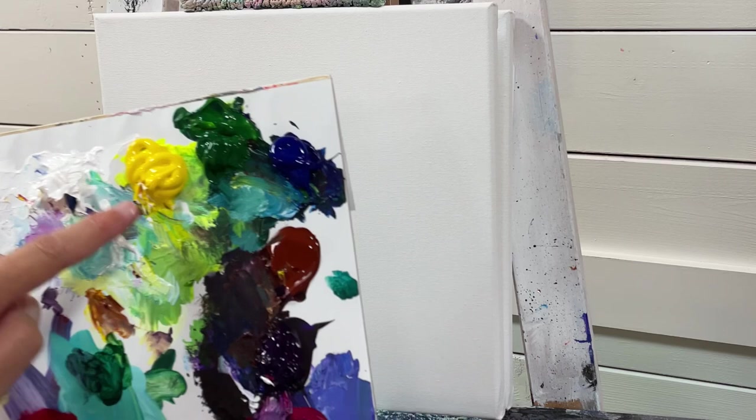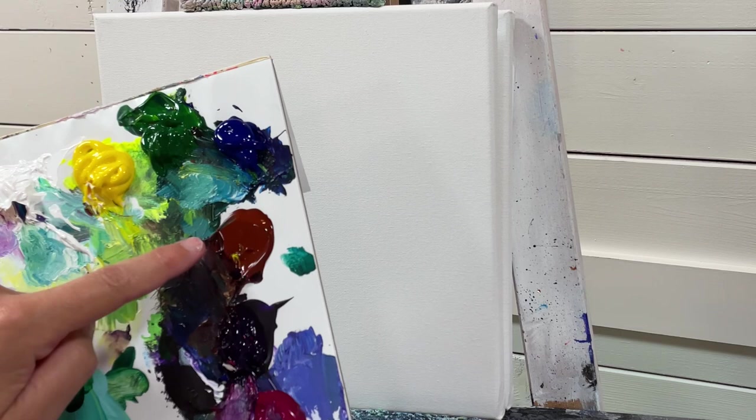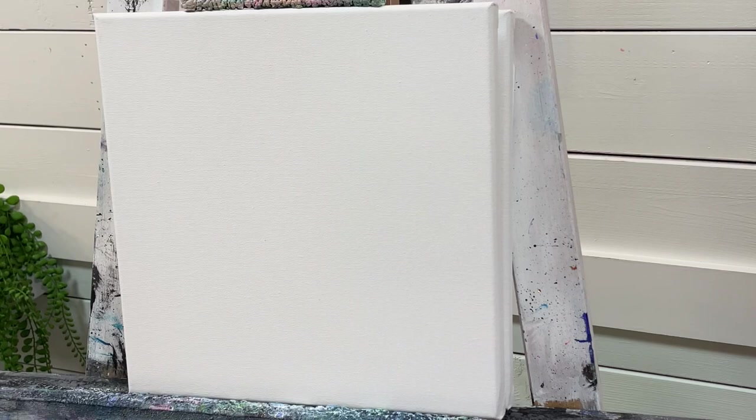Let's go over the colors. I'll be using a little bit of Naphthol Crimson Red, Titanium White, Primary Yellow, Sap Green, Cyan Phthalo Blue, Burnt Sienna, Dioxazine Purple, Magenta, and Blue Turquoise. So let's go ahead and get started with the first brush.